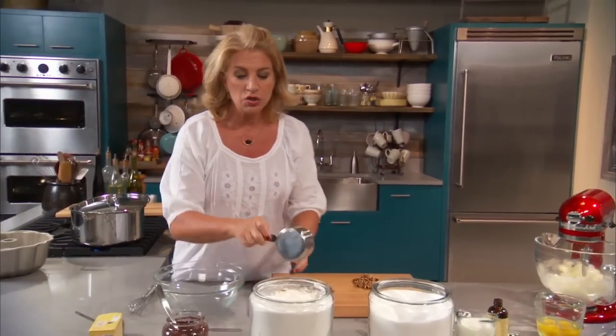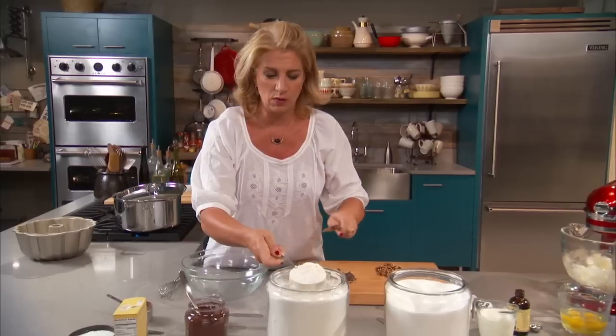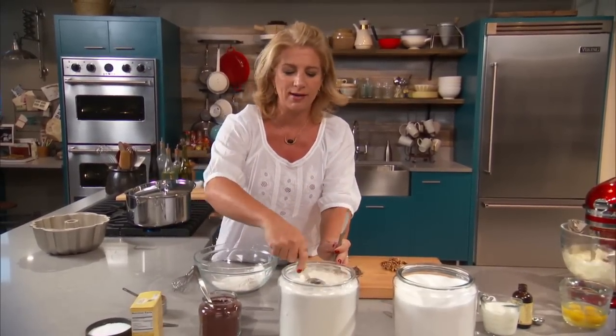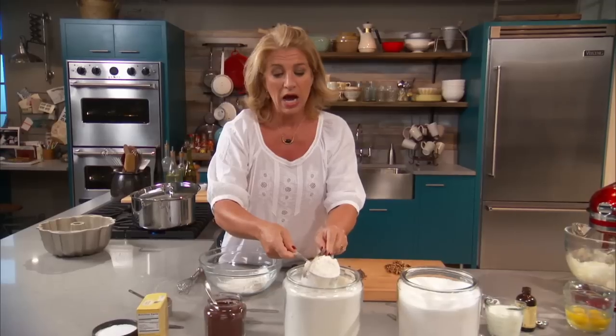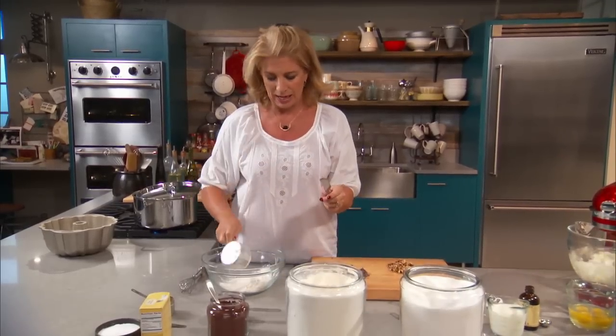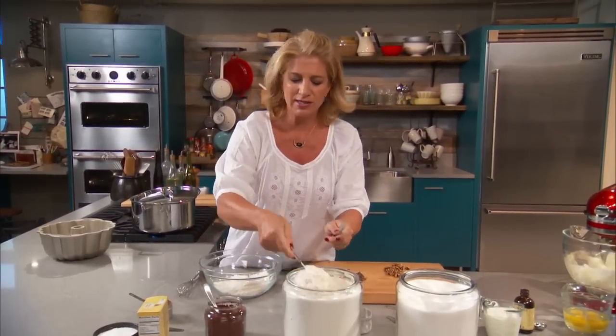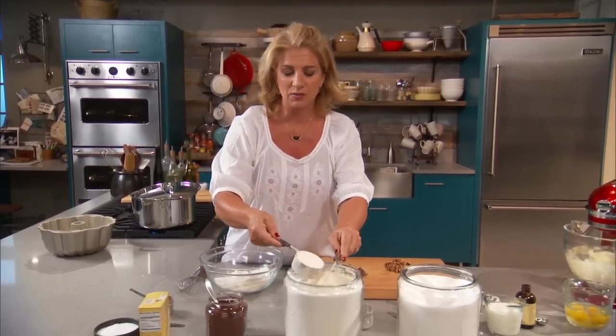Now for the dry ingredients. Two and a half cups of flour. I'm a pinch-here, pinch-there kind of gal, but when it comes to baking, I try to stay pretty accurate. So that's two and a half cups — I just scoop in and level off. That's the way I like to do it.